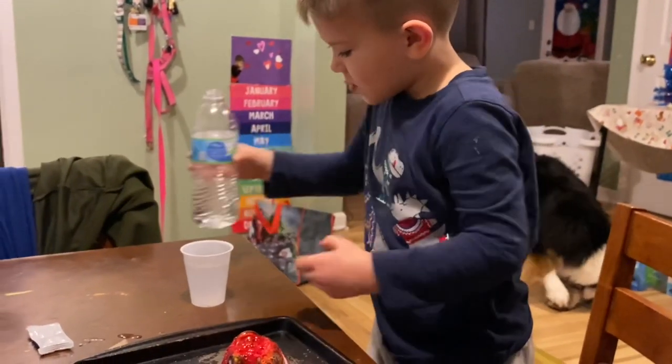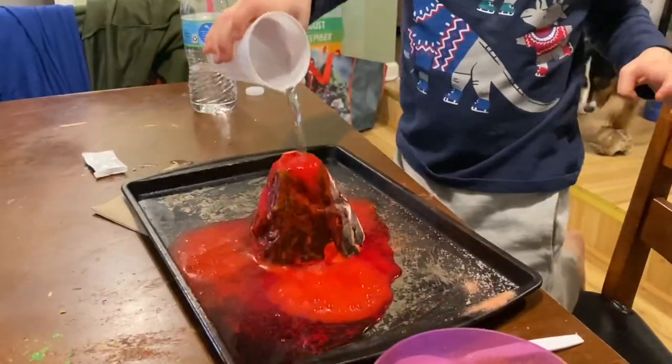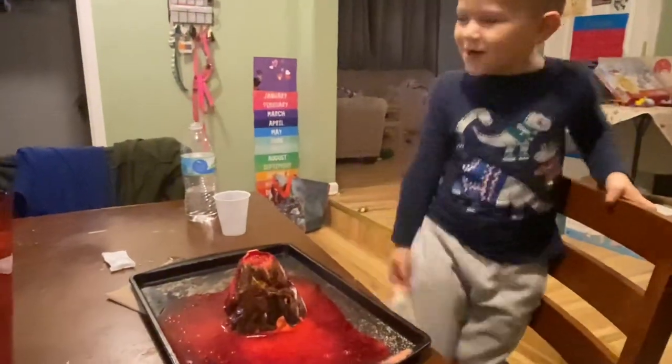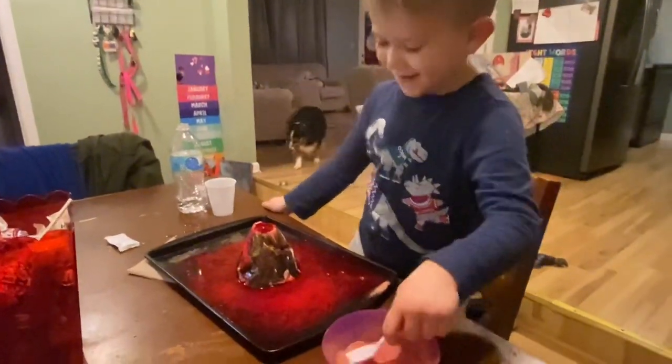What are you doing now, Tobin? I want to put more water in it. Okay, let's see what happens. What are you going to do now? Now we're going to put water in my volcano now.